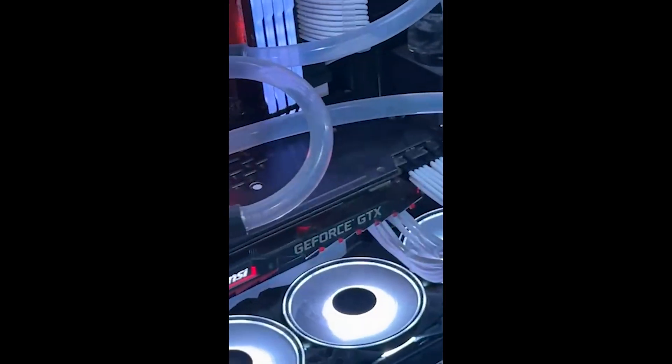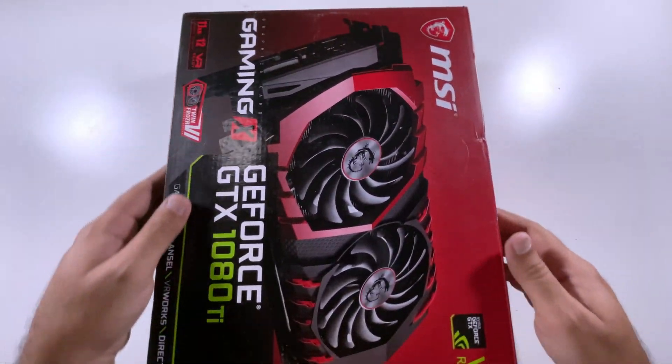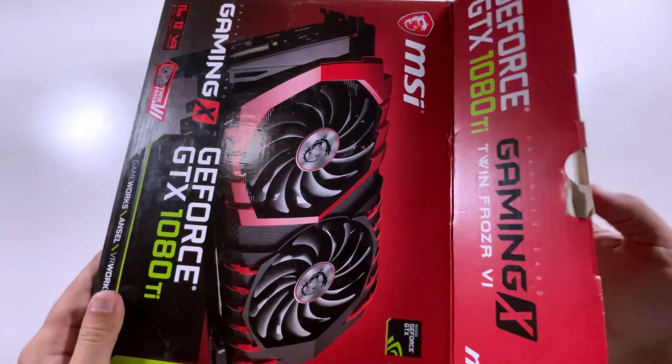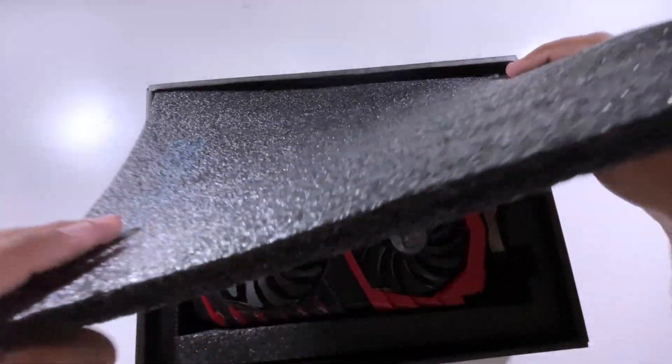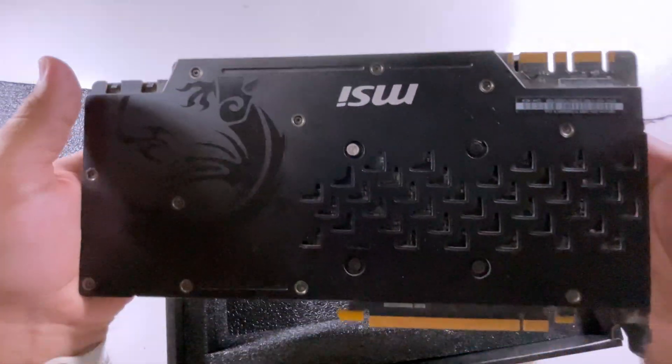Yesterday I got an MSI Gaming X 1080 Ti GPU from my friend who told me it's running hot above 90 degrees centigrade under load. So I decided to change its thermal paste, as the NVIDIA GTX 10 series is fairly a 5-year-old tech and I expect its thermal paste has gone dry and ineffective, therefore needing replacement.